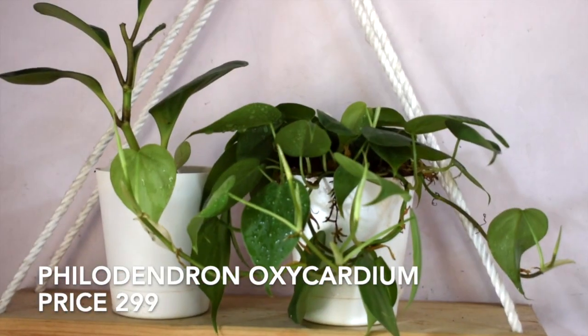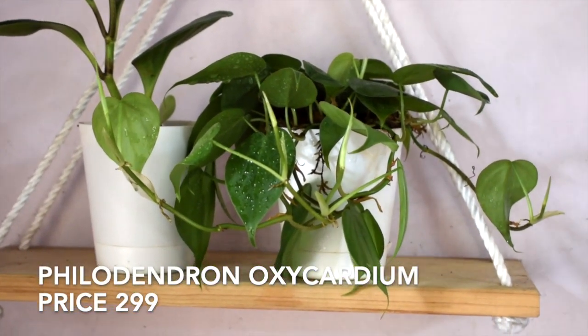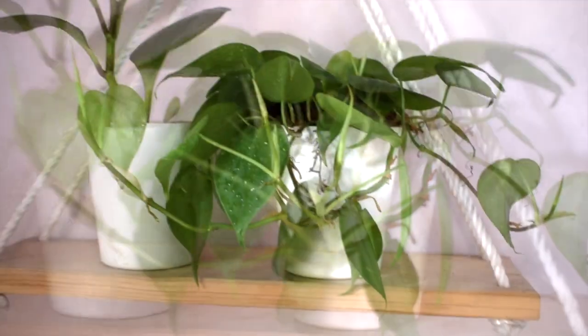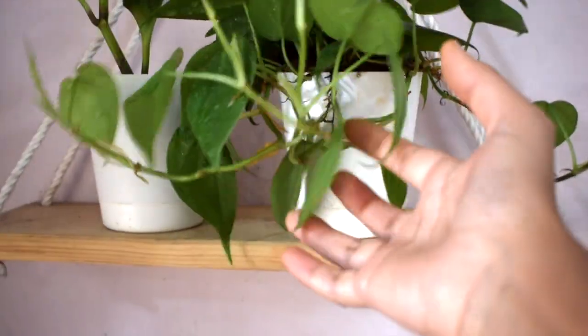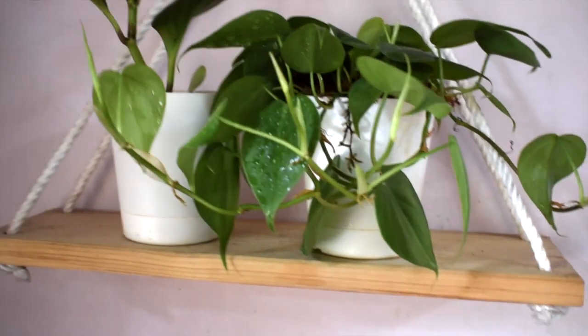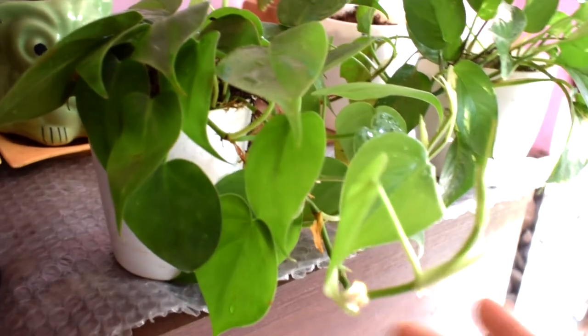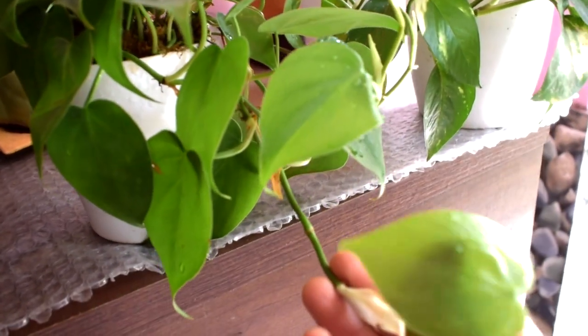My next plant is Philodendron oxycardium, also known as the heartleaf philodendron. I love this plant as it is very easy to care for. Place the plant in a location with bright indirect sunlight — find a position near a window where the sun's rays never actually touch the foliage.